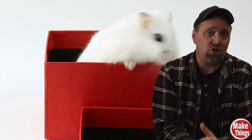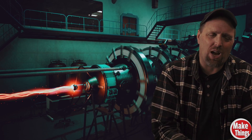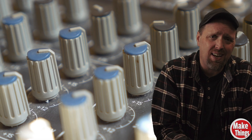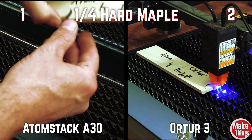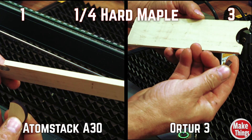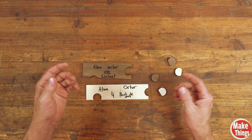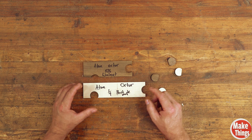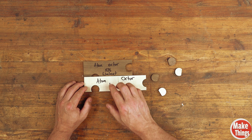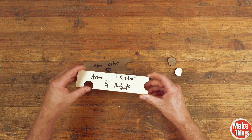With the first test, we'll check how deep into the wood each laser engraver can travel, using what came out of the box for each machine. The Atomstock came with an air assist, which I'll be using; the other did not. I'll be using full power at 100% with speed at 100. It shouldn't come as any surprise that these laser cutters can cut 5/16ths and a quarter inch. What really surprised me was the power the Atomstock had over the other. It only took one pass to cut each of these pieces of wood, and both cuts look really clean — the Atomstock maybe even a little cleaner, probably due to the air assist.